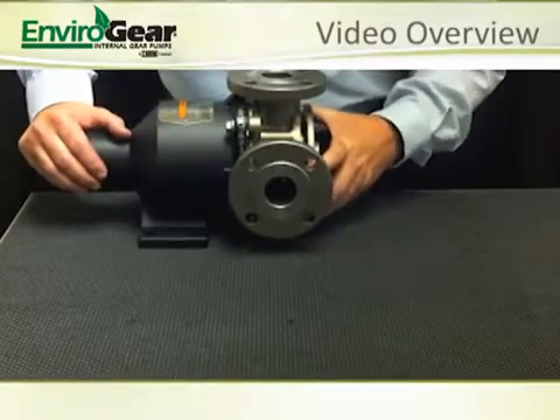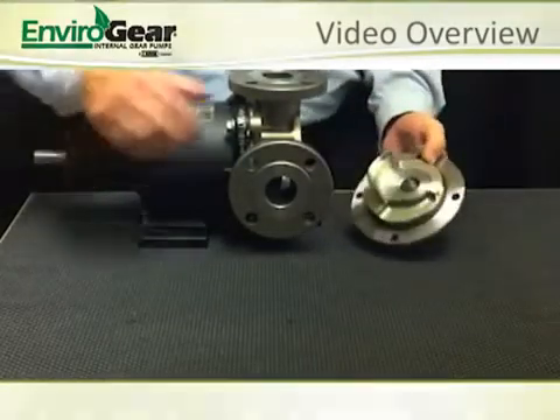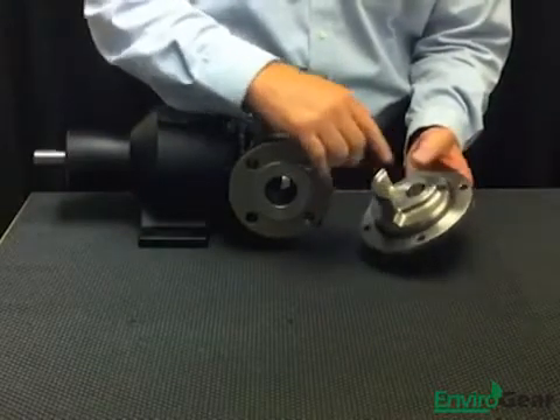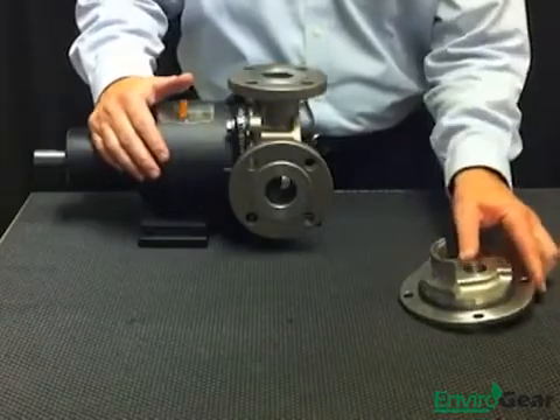I'd like to start by removing the head from the pump. One of the first things I'd like to point out is that in the head you see a crescent, which is true of all internal gear pumps, but you do not see an idler pin pressed into it. So you start to notice some difference in the technology right away.